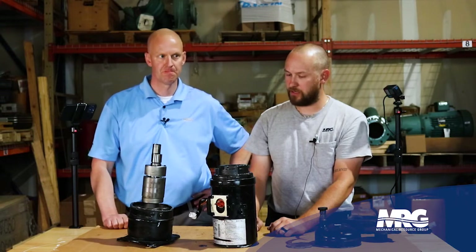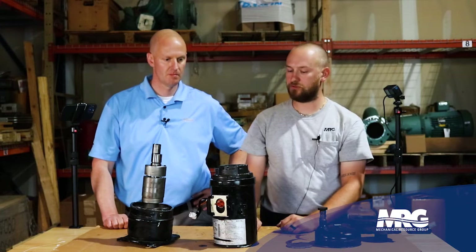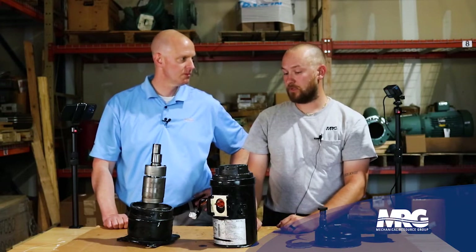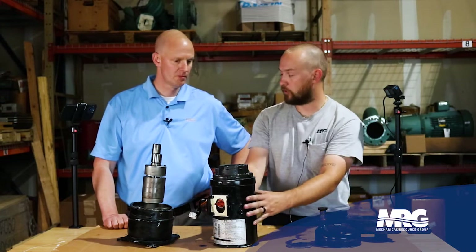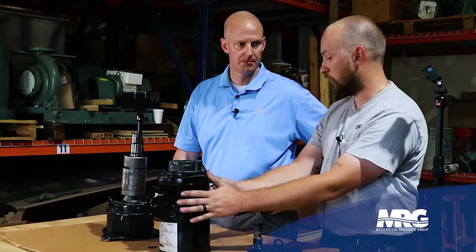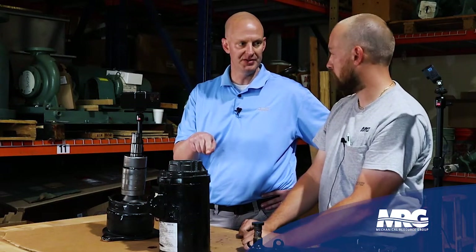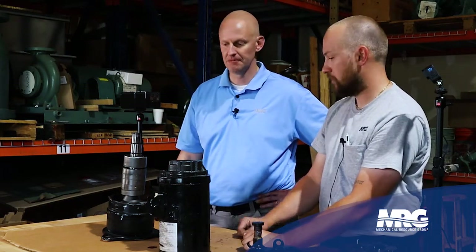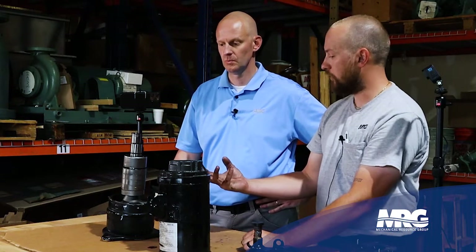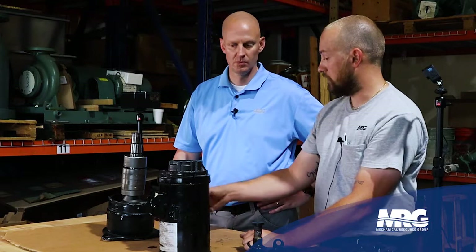This motor is actually a discharge gas cooled motor, which is a little different than a traditional scroll compressor. Basically the motor windings are cooled post-compression. So the suction gas isn't flowing across the motor windings — it's actually the discharge gas. It's getting compressed and then passing over the windings.